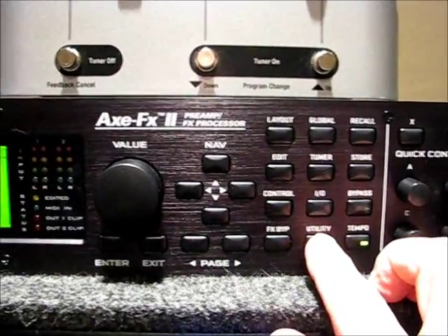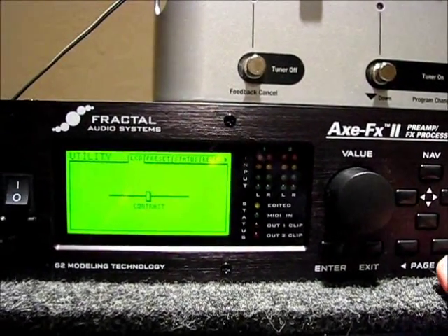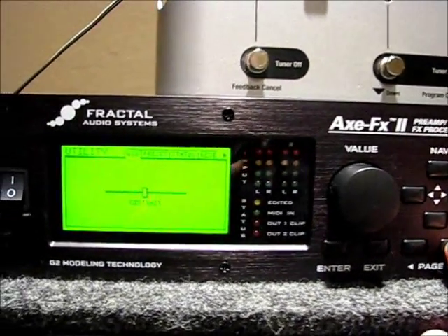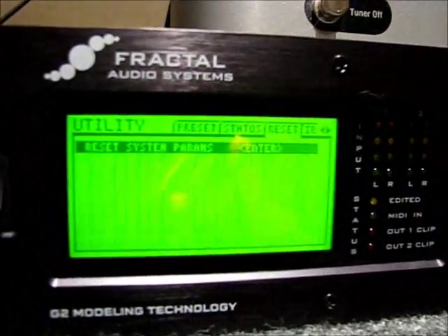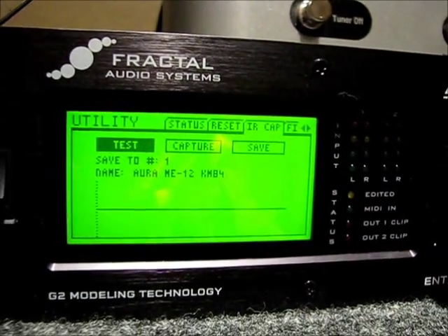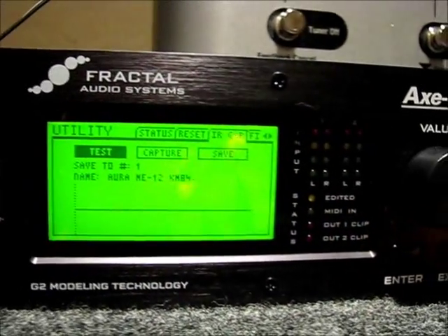Now press the utility button, which should take you to the LCD contrast display. Use the page right button to page over to the IR cap page — and 'test' should be highlighted.